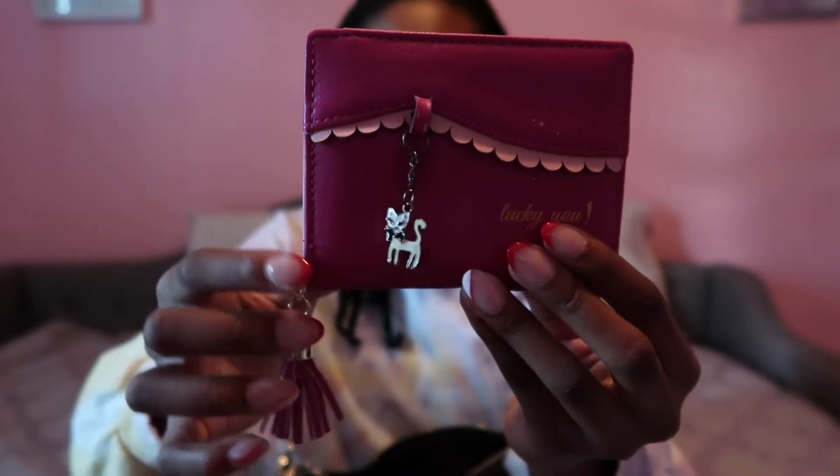Next is the obvious thing that everyone puts in their purse — this is my wallet. I got it from Amazon and it's pink; it says 'Lucky You' and has a little cat on the front. Here is my coin purse — just something simple. I have a few coins in here so if we go to the store I can give the exact amount.